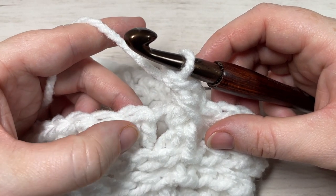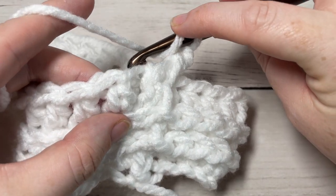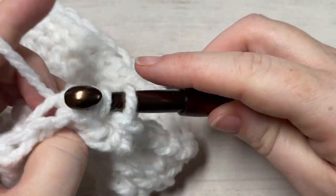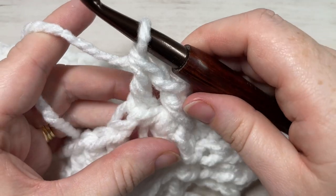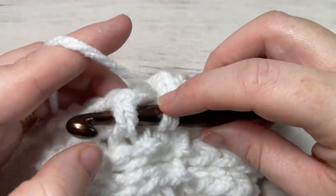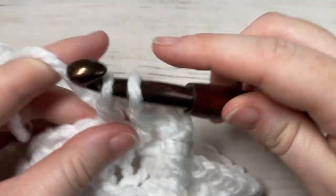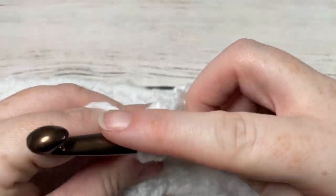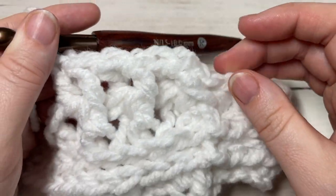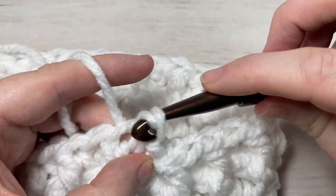You're then going to work a back post double crochet around the post of the next stitch. Yarn over, bring your hook in back of your work, insert your hook from the back through to the front around the post and out through the back again. Yarn over, draw up a loop, yarn over and pull through two loops, yarn over and pull through two more — that's your back post double crochet. Repeat all the way around, alternating front post double crochet and back post double crochet. At the end of round four, join with a slip stitch into the top of your first stitch and chain one.